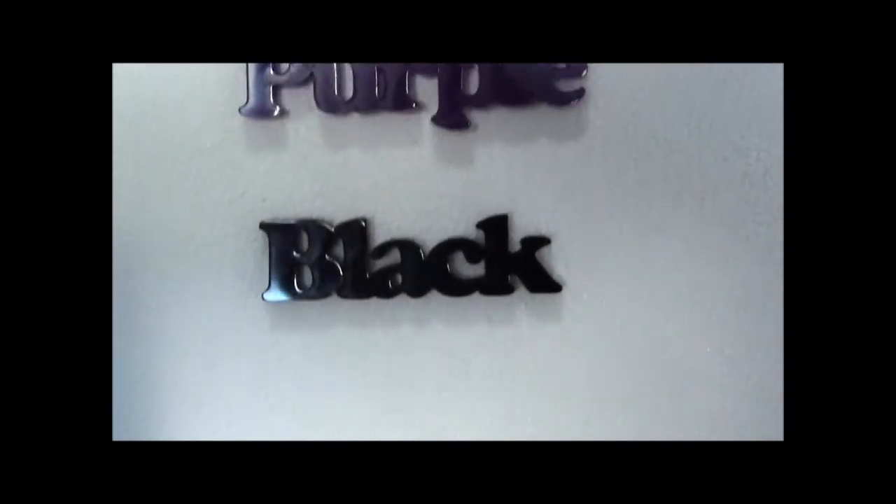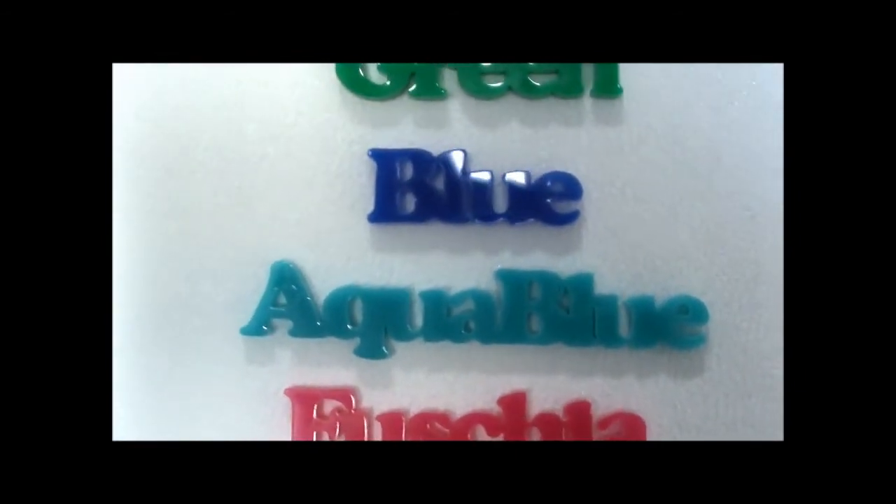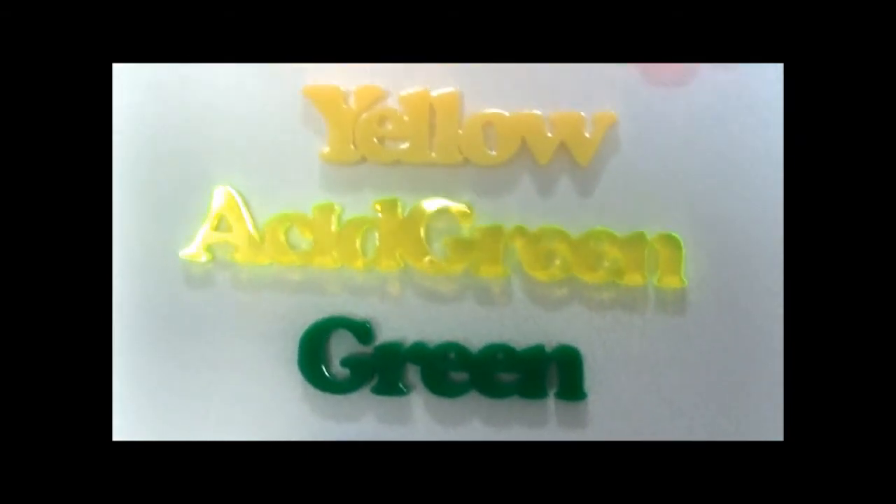And here are the colours that it's available in: black, purple, fuchsia, aqua blue, blue, green, acid green, yellow, lava orange, mars red, and red. Go to argento.com now and order yours.